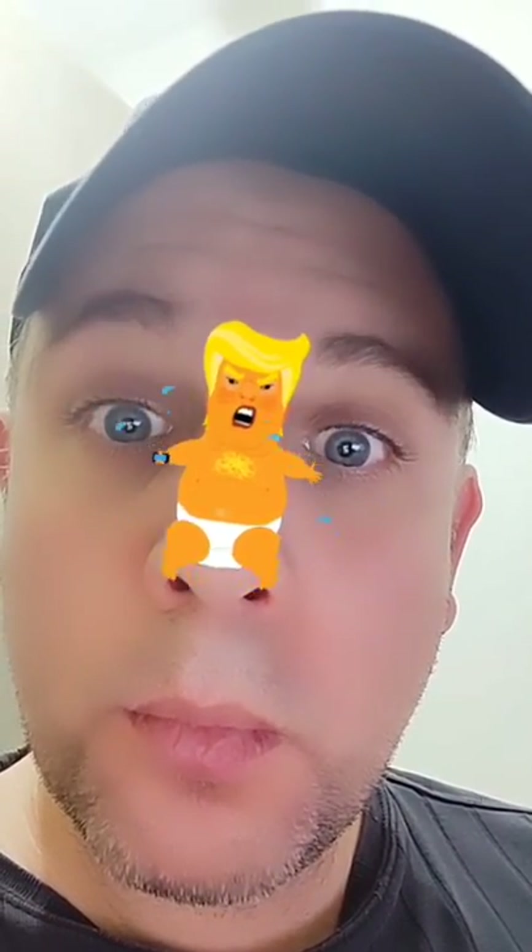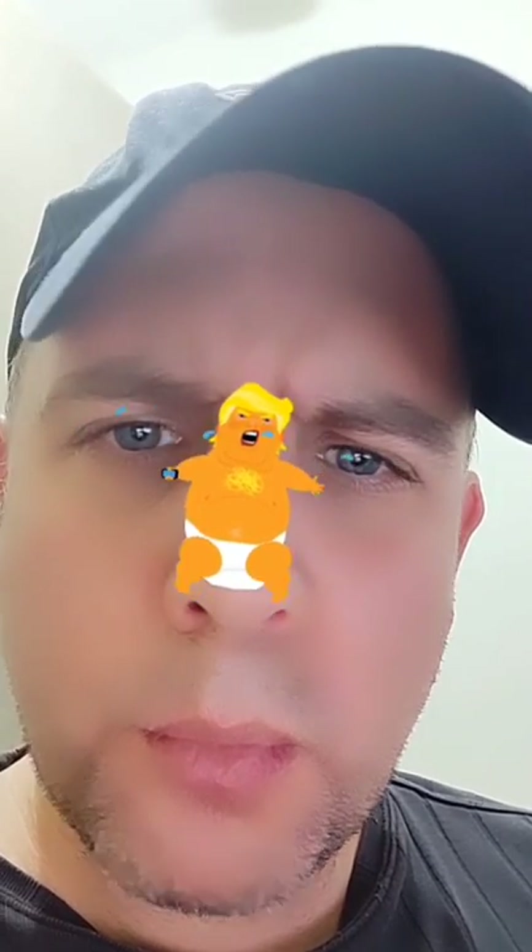If you want me to repost your babysitting videos, just tag me in your Instagram stories and I will repost it on my Instagram.